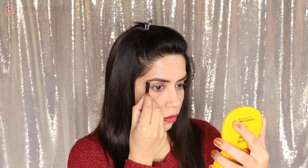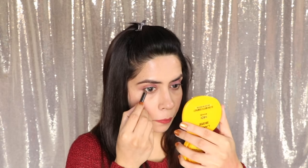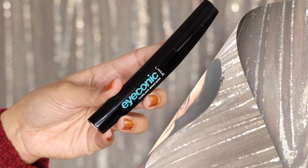Then I have taken my eyebrow pencil, which I am using is from Colour Bar. It is a bit dark but it works well. I have filled my eyebrows — keep it natural and light. Don't fill your eyebrows too black or brown. Then comb it with a spoolie. I also use this eyebrow pencil as a kohl/gel liner — put it lightly on your lid and blend it with a finger. People with hooded eyes, you must try this hack.